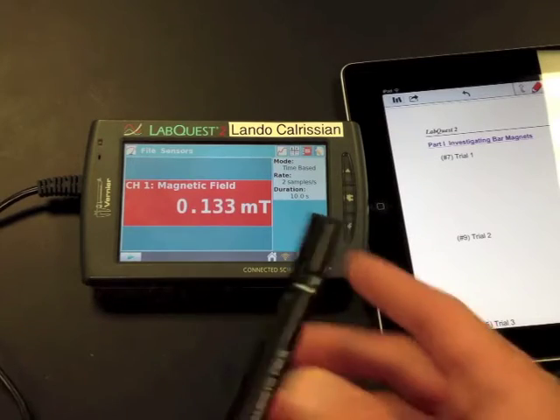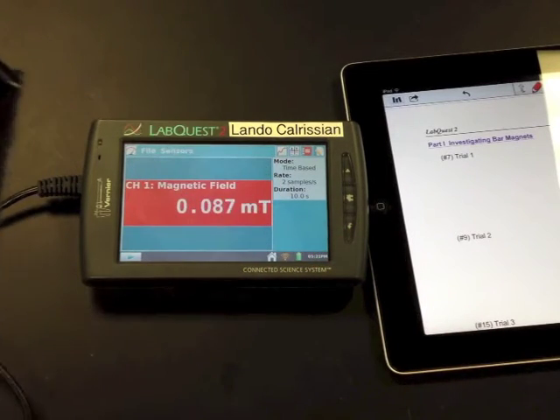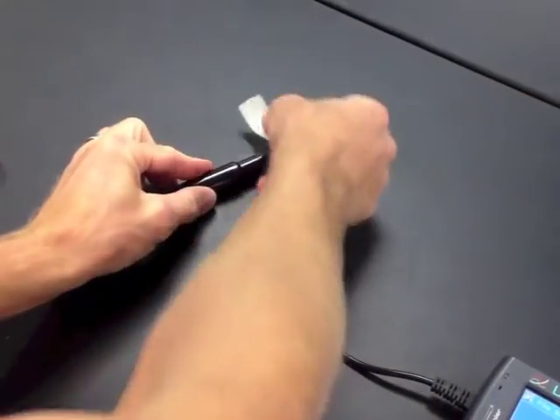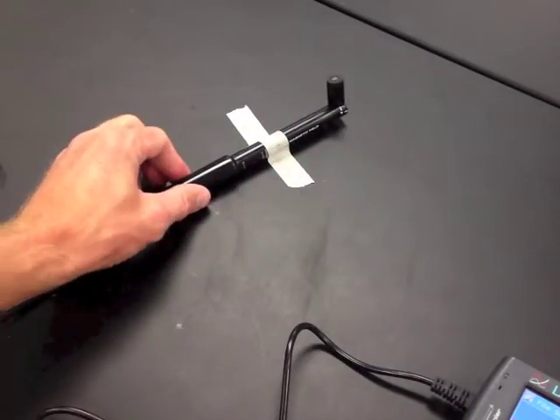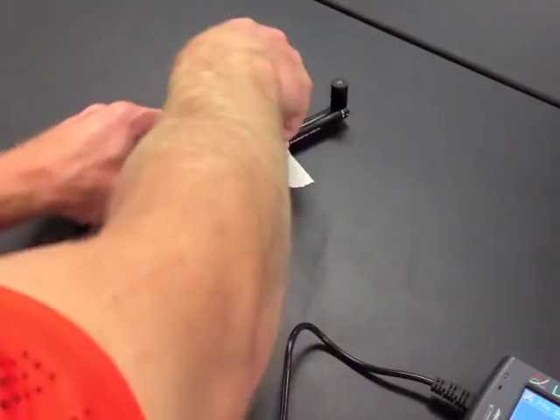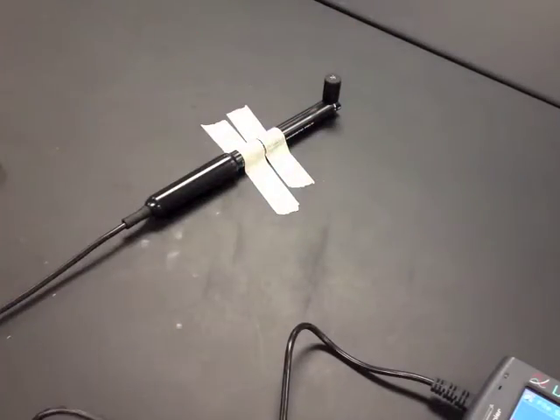You'll want to take your magnetic field sensor, kind of bend it at 90 degrees, and tape it to the table so that the sensor end is actually pointed up towards the ceiling. You might need a couple pieces of tape to have it hold appropriately.